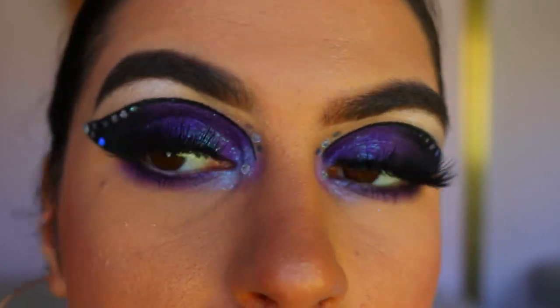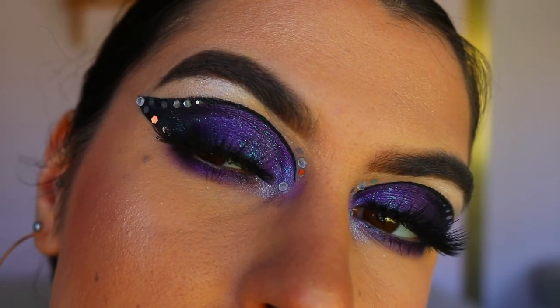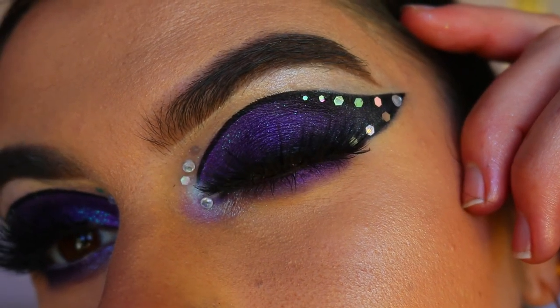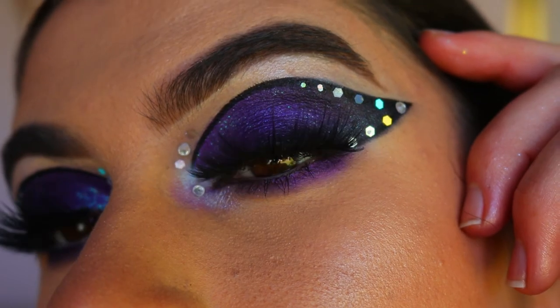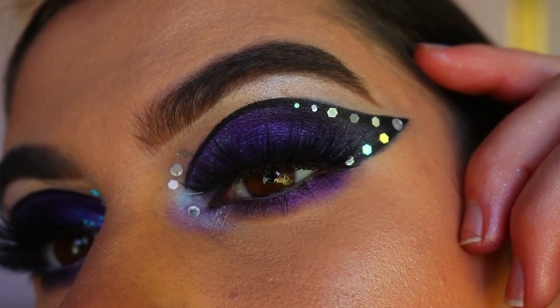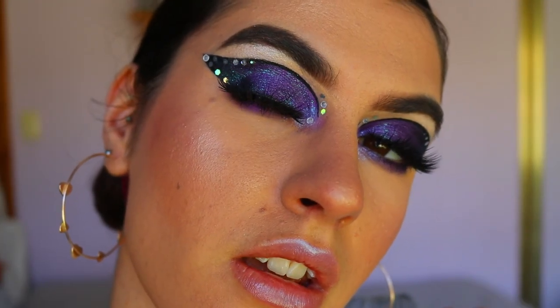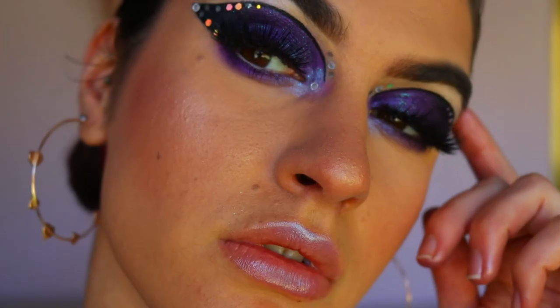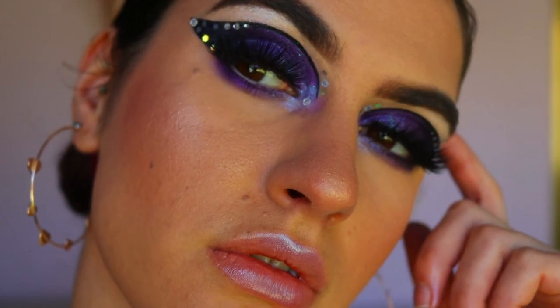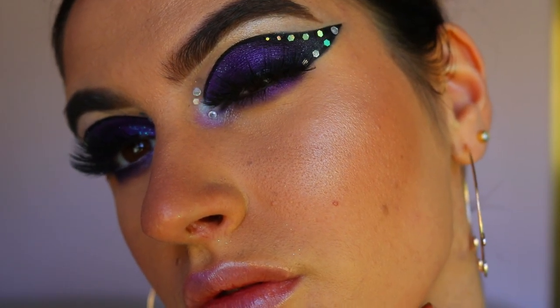I really hope you enjoyed it — it's actually quite simple if you break it down step by step. I just love purple shadows; I think they complement brown eyes really well, though I'm sure they'd look just as beautiful on blue or green eyes too. If you have any requests please leave them down below. I love you all so much, thank you for your love and support, and I hope to see you in my next video — bye guys!